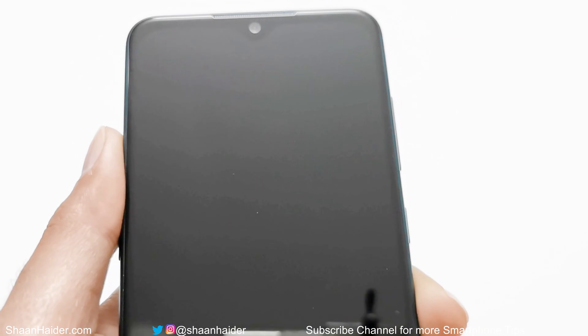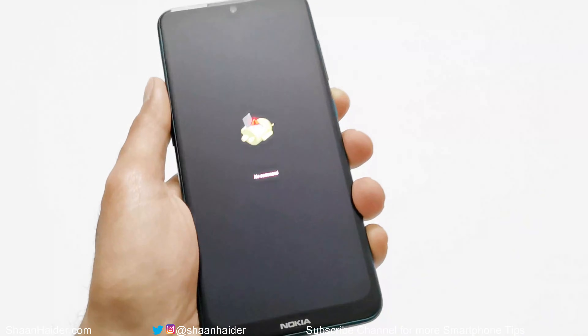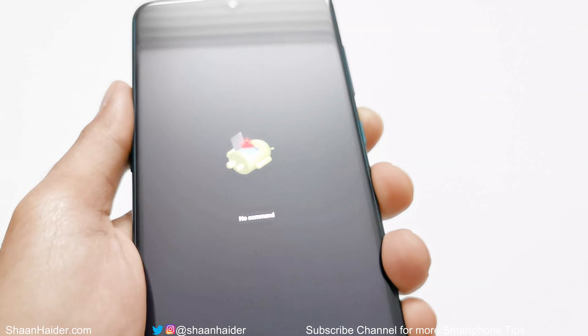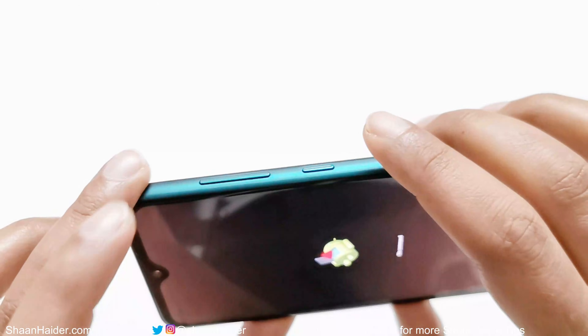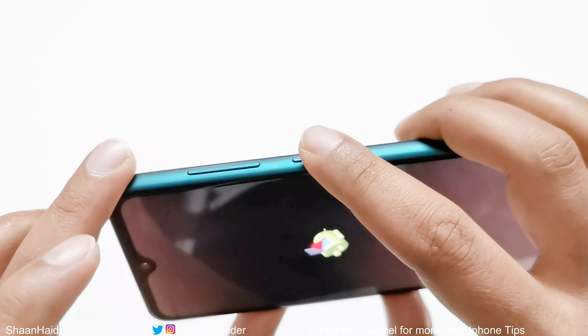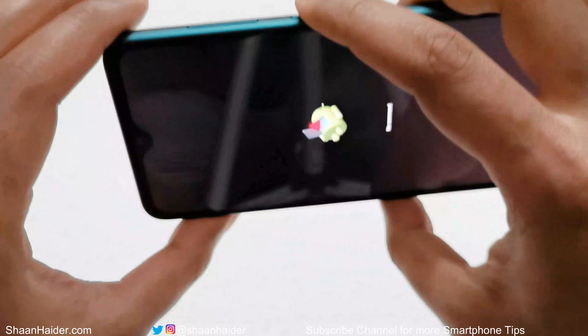The device is now rebooting and a screen will appear showing the Android logo with a 'No Command' text. At this point, press and hold the power key, and while holding it, press the volume up key just once quickly.